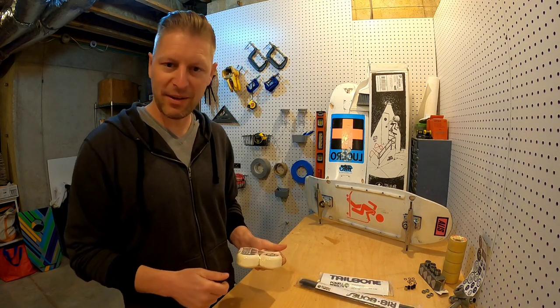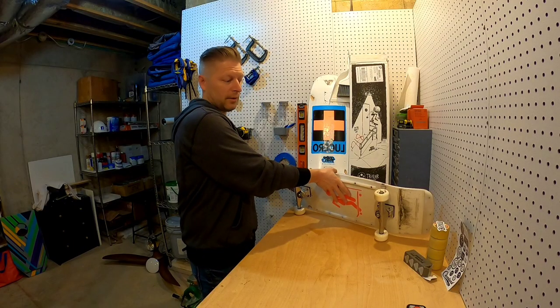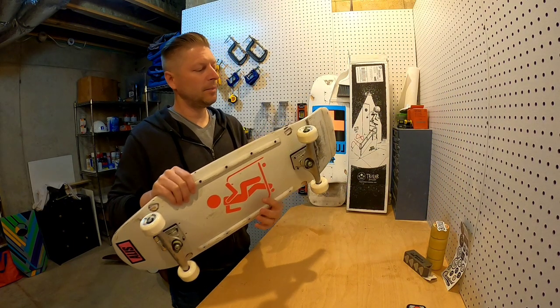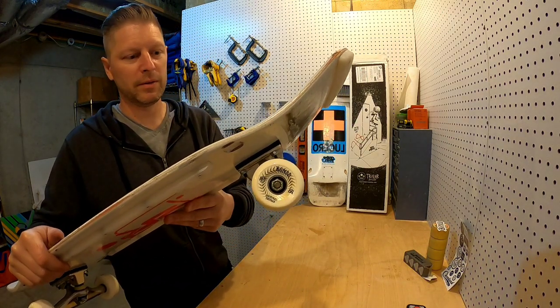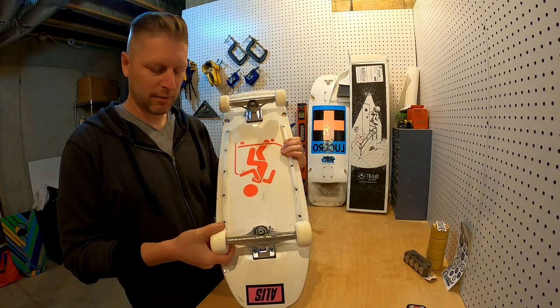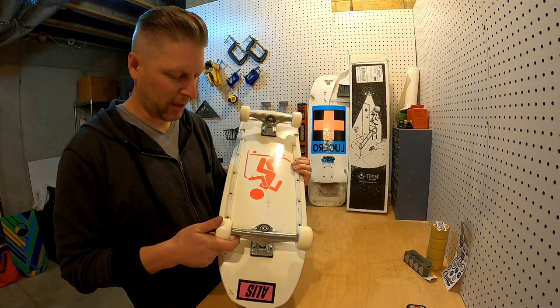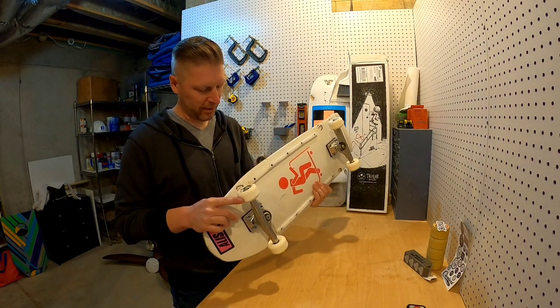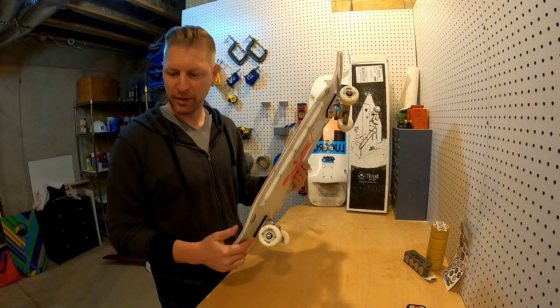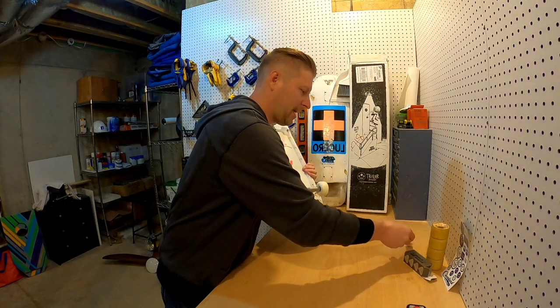We've got the 60 mil Bones SPF 81b's and we're going to test these out now. They feel a little waxy right out of the case — I read they need to get scratched in a little bit — but hopefully they're fast and feel great.